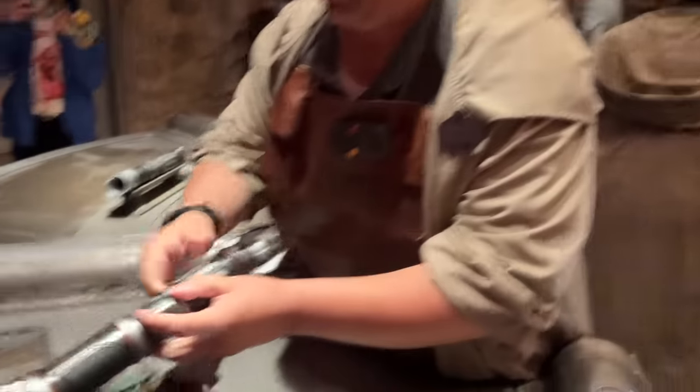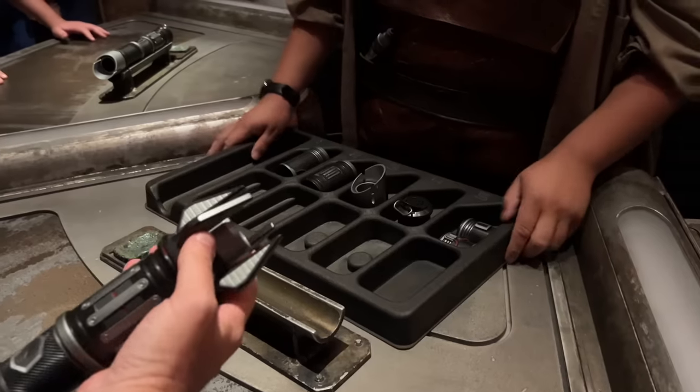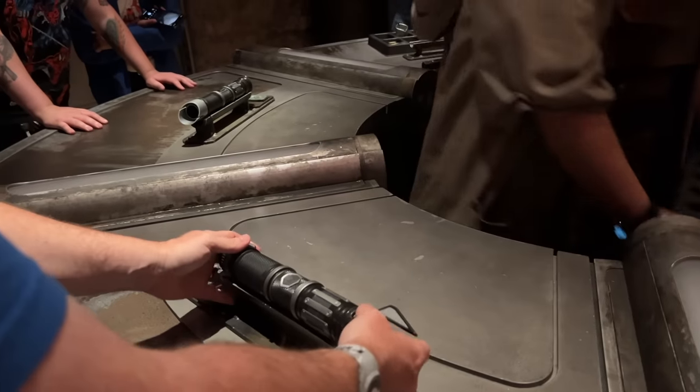Right here is your switch. This is very fun for me as a Star Wars fan — I'm very giddy right now.